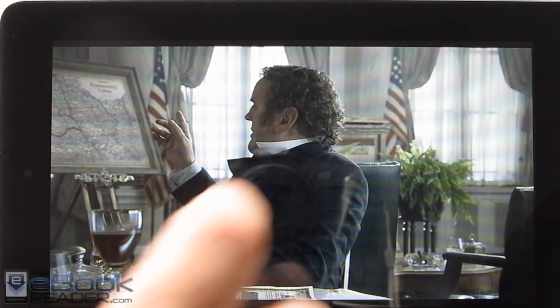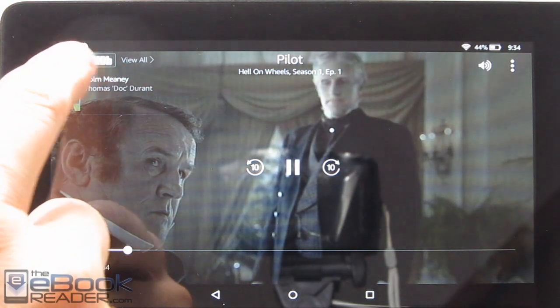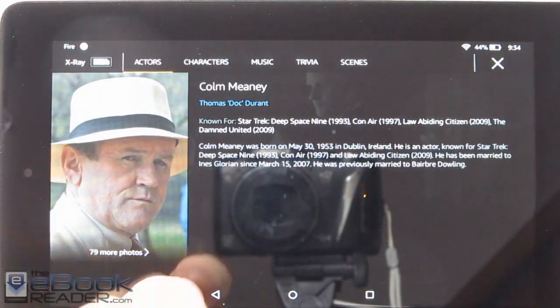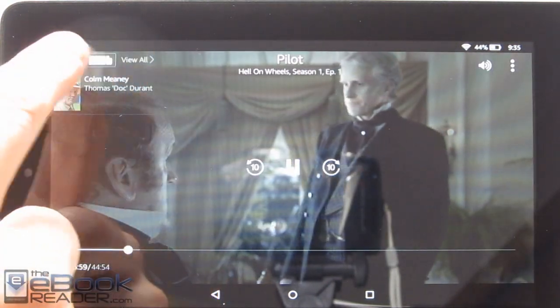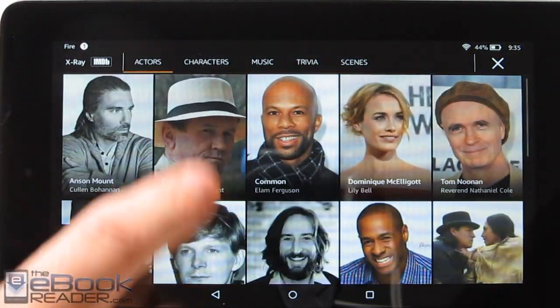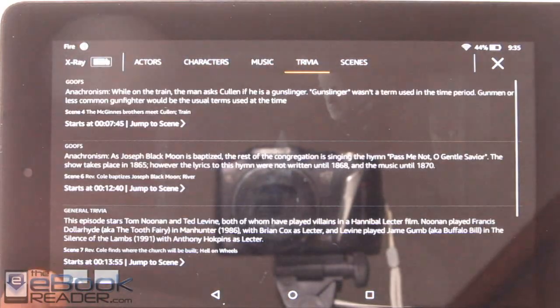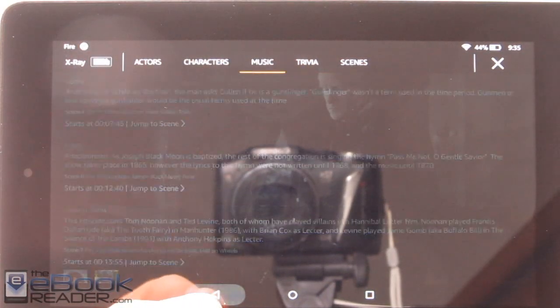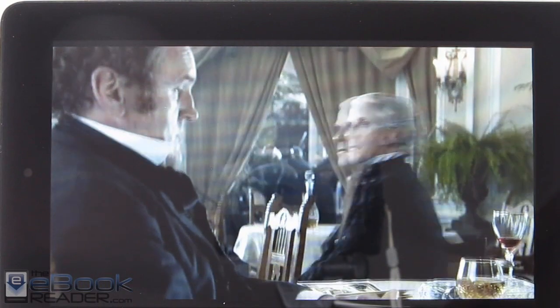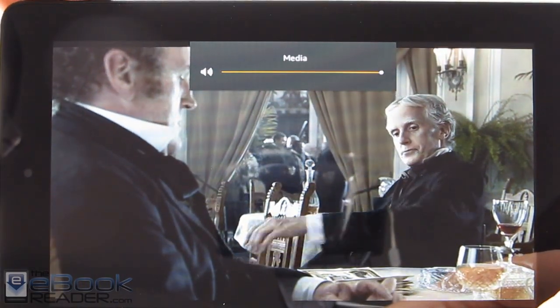Amazon's devices integrate well with their video services. There's additional info available with X-Ray if you want more info about characters in the videos — that's something unique to Kindle Fire tablets. You can look up characters, music, and trivia for all the different videos that support it. Video playback is smooth and looks good. Volume is okay as long as you're not sitting the tablet on a table.